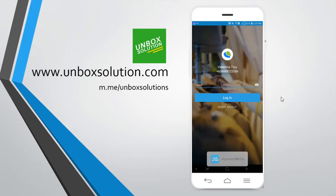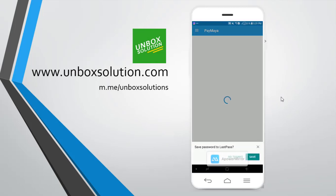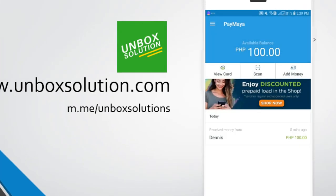As always, open your Paymaya account, enter your password, and click on login. Before you activate your virtual card, make sure that you have an available balance of 100 pesos on your Paymaya account — that is actually required so you can activate your virtual card.